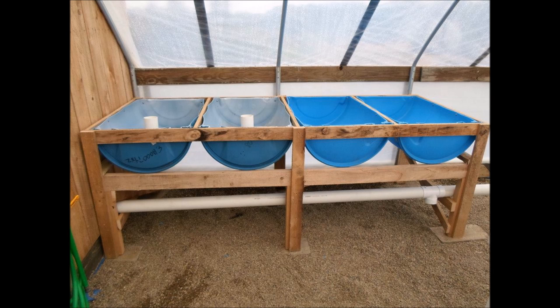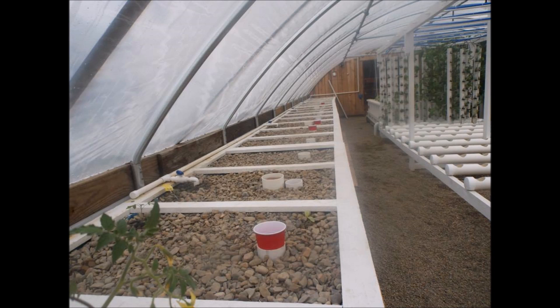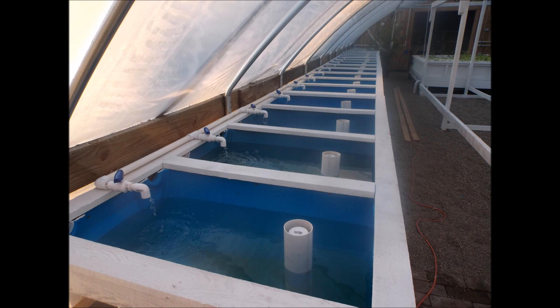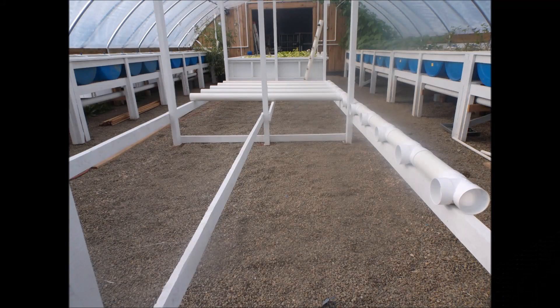Setting the beds about 32 inches off of the ground to make it easy to work with. I started on one side of the greenhouse, and as I built the frames I started filling them with gravel and continued working until I got around to both sides of the greenhouse. In all, there are 20 half barrels on each side for a total of 40 barrels.